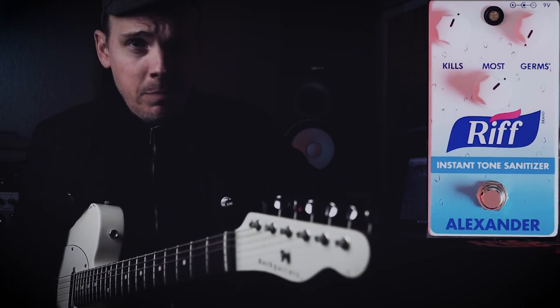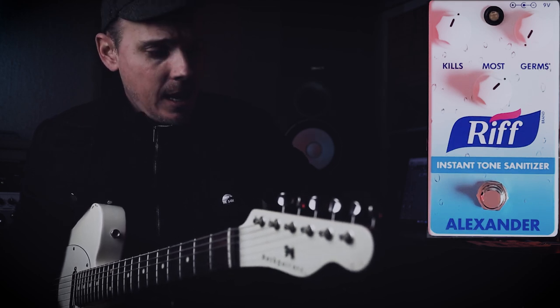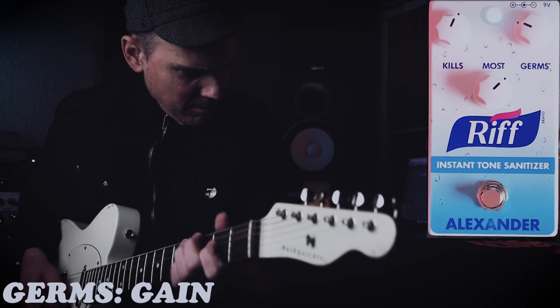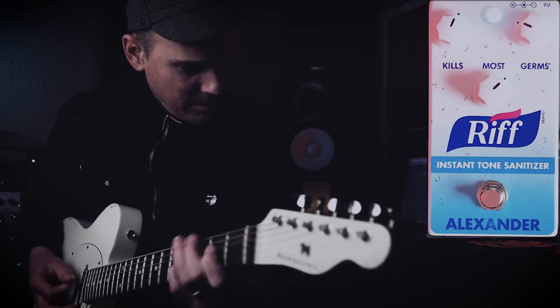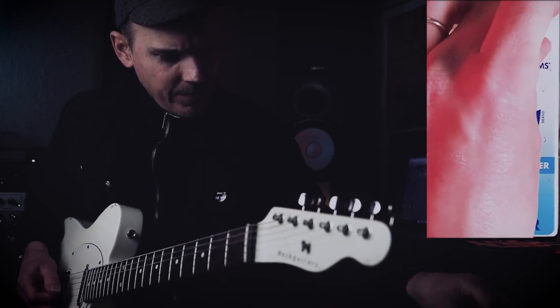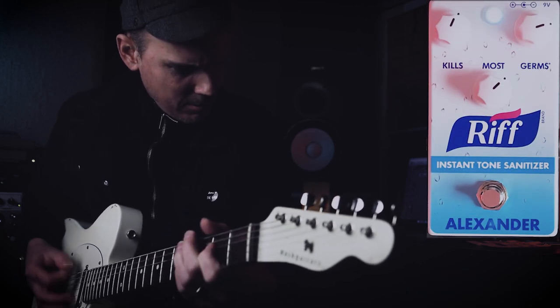Secondly, the clipping section has to sound good in the pedal. So let's bring it back down to unity volume and run up the germs — a.k.a. the gain. Let's go.